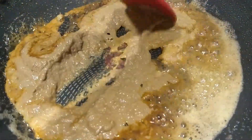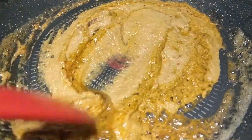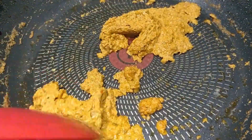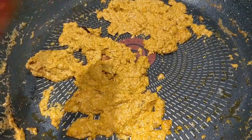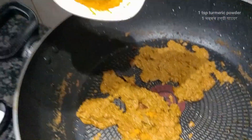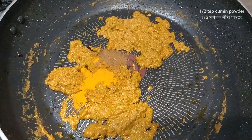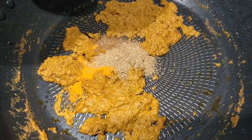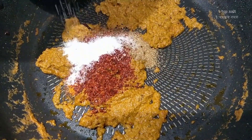Now we will stir the sauce and cook it very well. You will have to cook this nicely for around 4 to 5 minutes on a medium flame. The more you cook the masala, the more flavor you will get — this is the secret to it. Now we will add 1 teaspoon of turmeric powder, 1 teaspoon of cumin powder, 1 teaspoon of coriander powder, 2 teaspoons of red chili powder, and 1 teaspoon of salt.